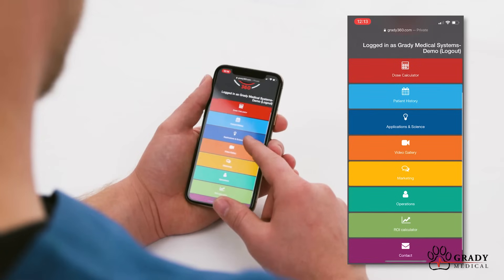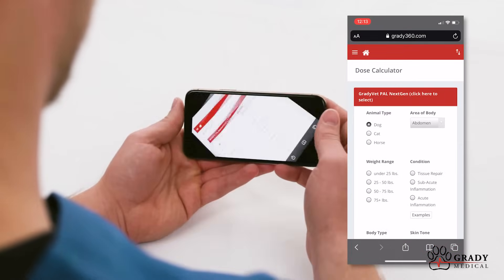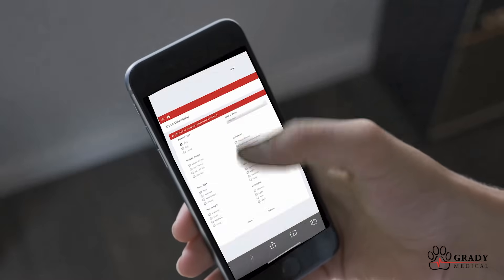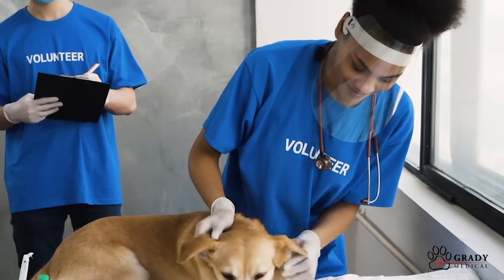The Grady 360 web application features a built-in dosage calculator that generates treatment protocols simply and accurately. Using any device, including a computer, tablet, Apple, or Android smartphone, you can access patient history, training content, industry research articles, treatment calculators, and more.